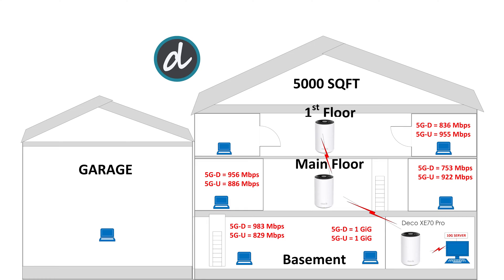On the right side of the first floor we achieved 836 Mbps download and 955 Mbps upload — the best scores ever at that location. On the left side we achieved 989 Mbps download and 906 Mbps upload, again the best scores ever. For the final test we moved to the garage, where we achieved 256 Mbps download and 320 Mbps upload — numbers we've never achieved in the garage before. Amazing results and best ever.